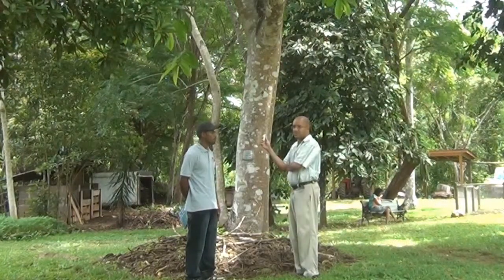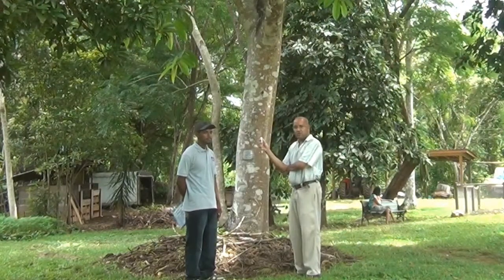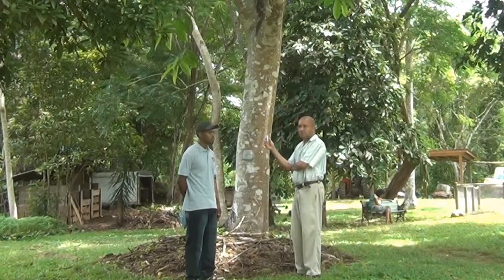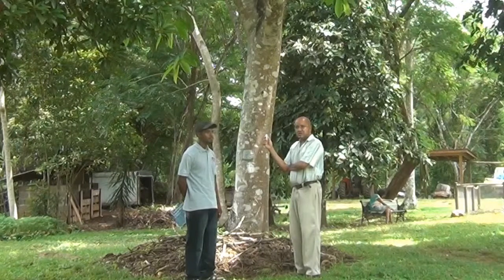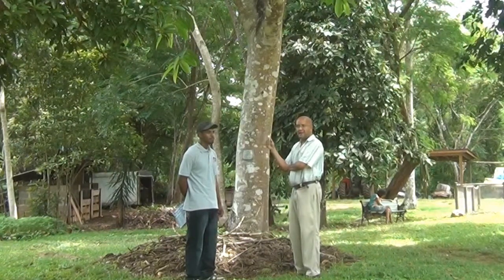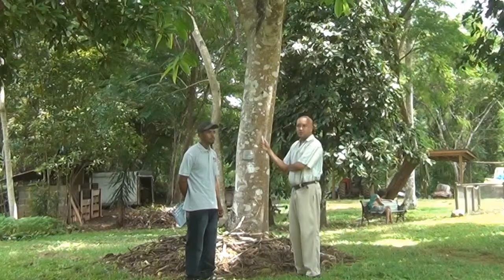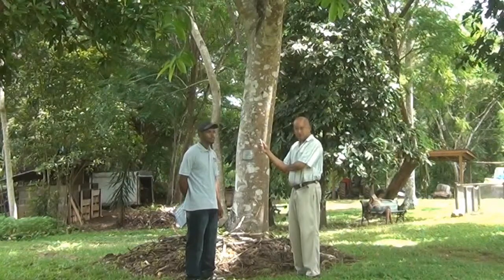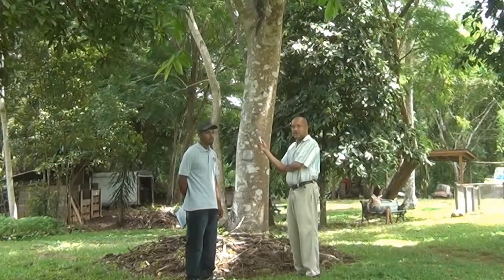We know that the rubber tree was a small industry in the 1940s in Belize, because Mr. Bowman from down south, as part of the British war effort, was shipping rubber from Belize to England. The Japanese had invaded countries in Southeast Asia where the large rubber plantations were, like Malaysia and Indonesia. So for a brief period, Belize was helping the British to supply rubber — basically for Jeep tires — and that was important during World War II.